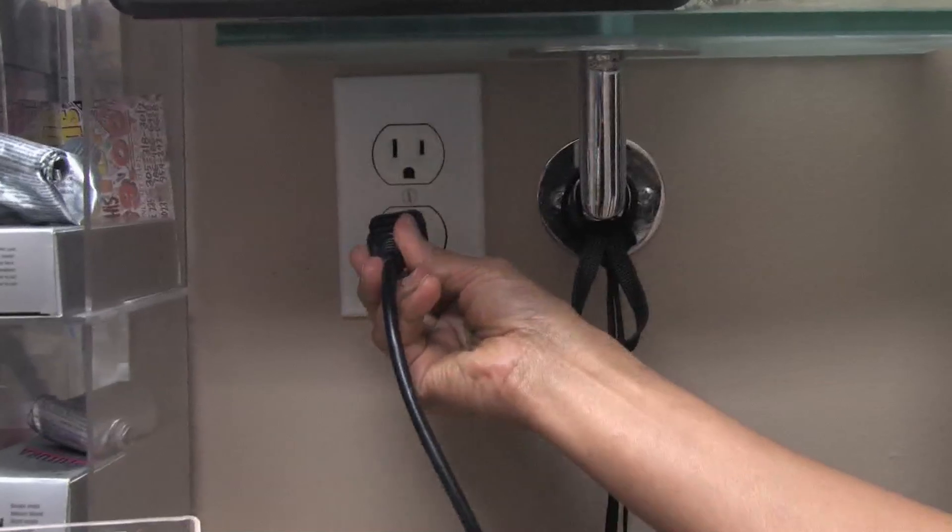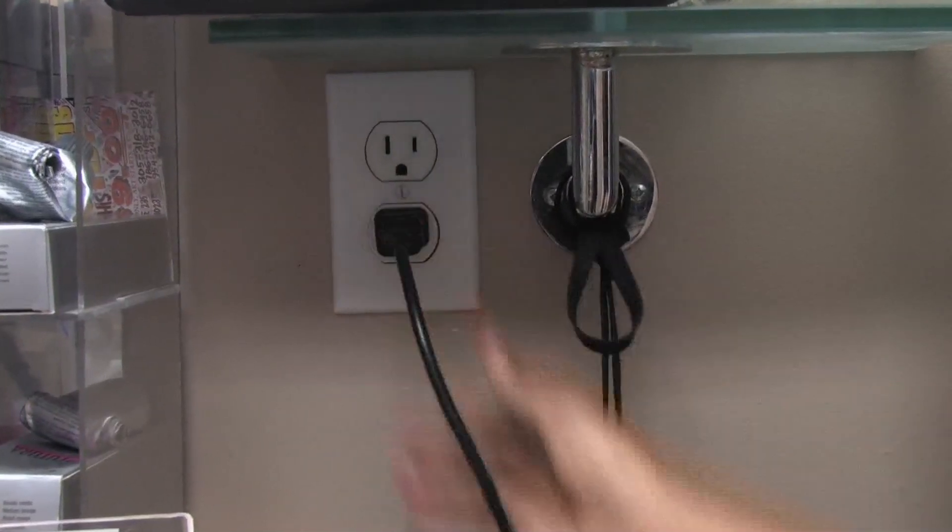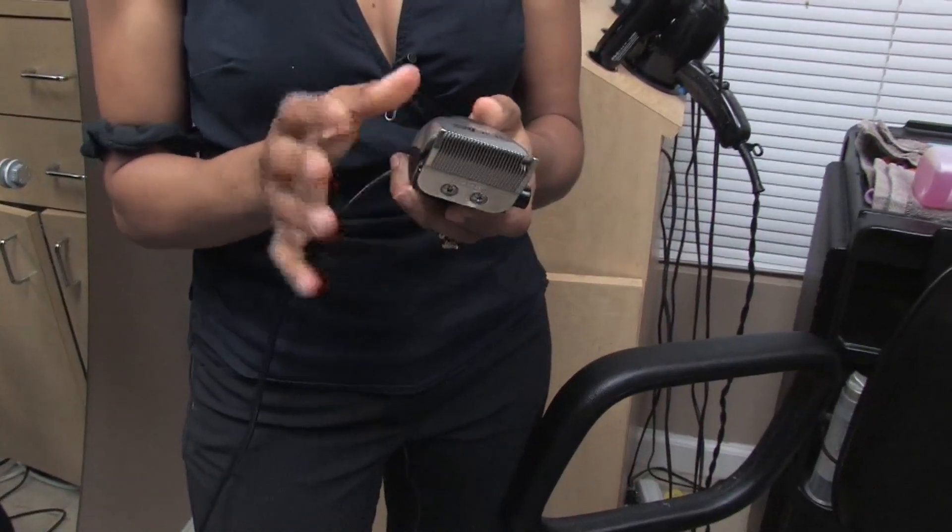If you'd like, you can plug the clippers in and turn it on to make sure the oil moves in there. And that's how you clean clippers. This has been Liz Muller — thank you for watching.